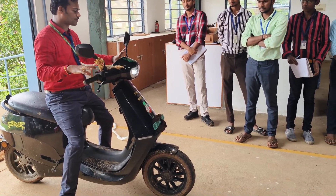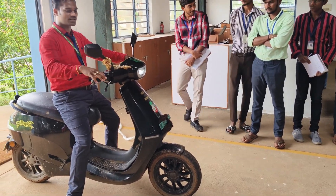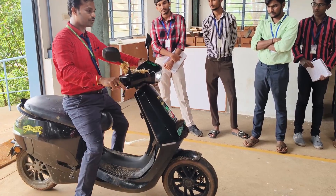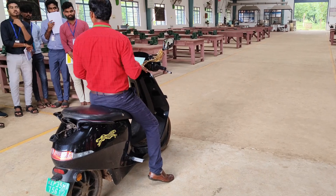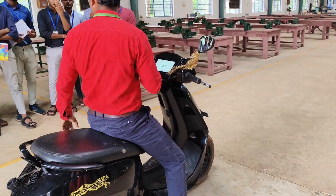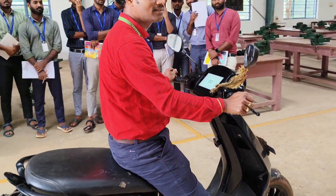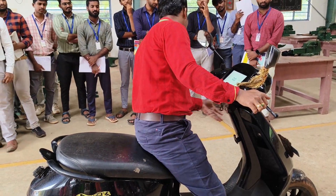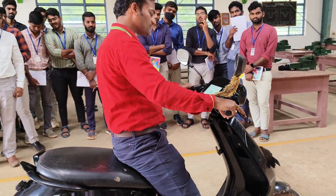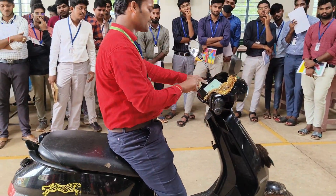Now you see how it will move forward. To start, there is nothing special — you just rotate the throttle and it will go forward. You can see there is no noise. There is a braking system — what type of braking have we already discussed? Regenerative braking. You can see front and back you have this. So you can see this operation.